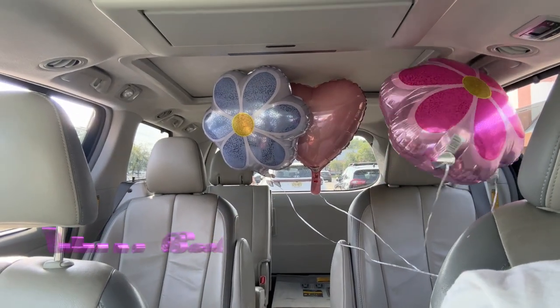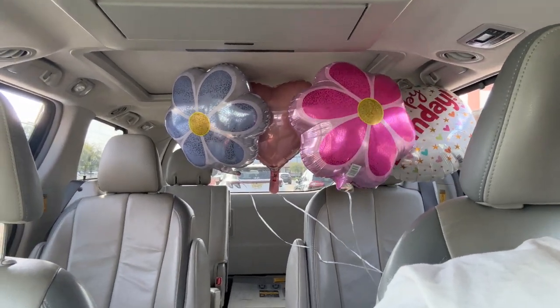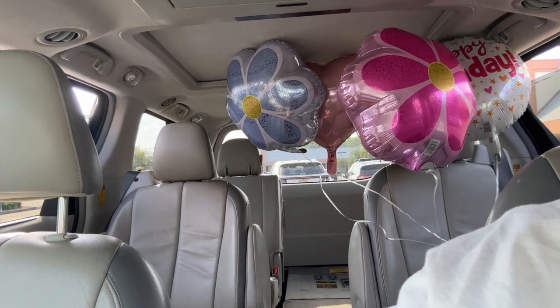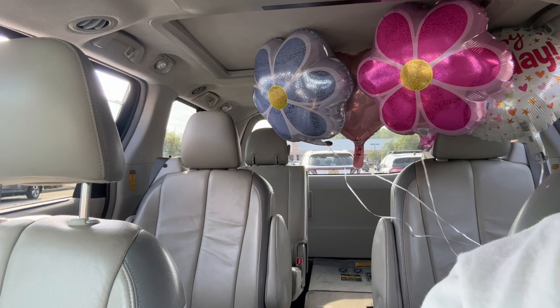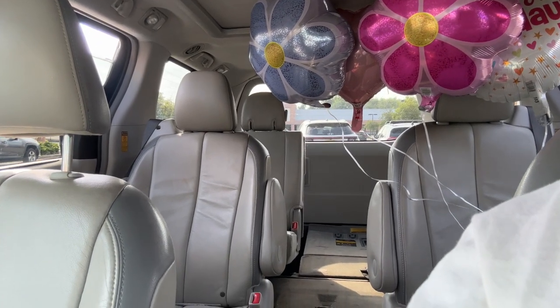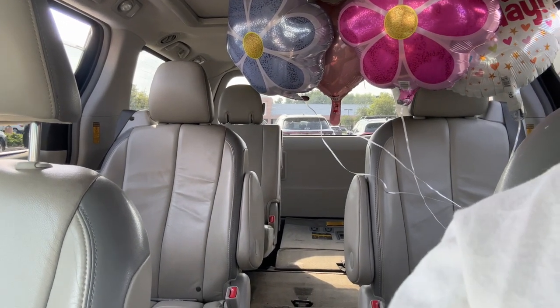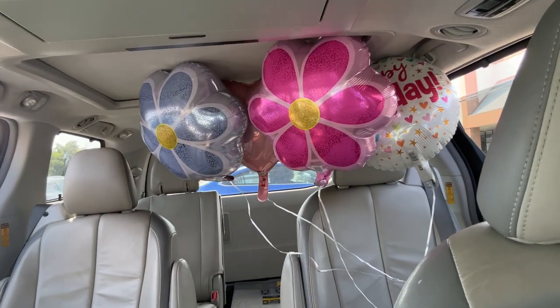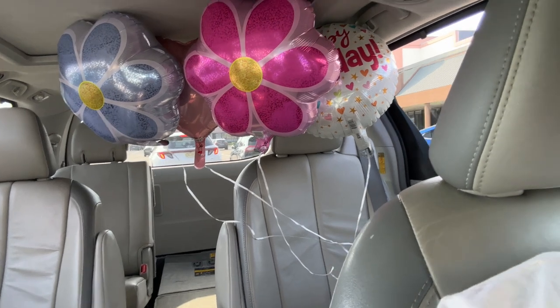Hey guys, how is everyone doing? I'll turn the AC down — I'm in the car. I just got out of work. Today's Nala's birthday! I just went to Dollar Tree to get her some balloons. It's the big one-five. Oh my god, time is flying — not fast enough — but anyways.